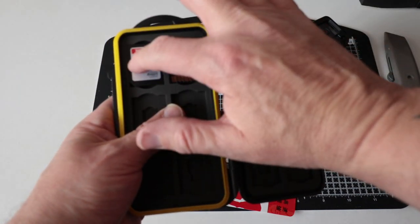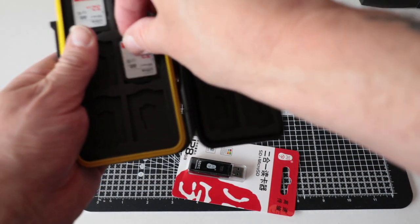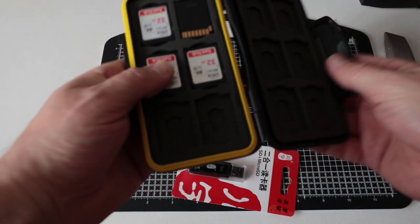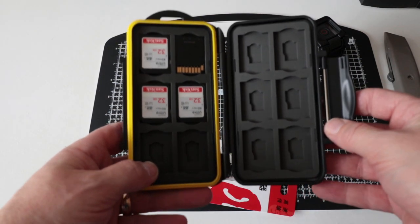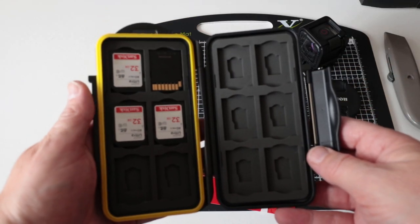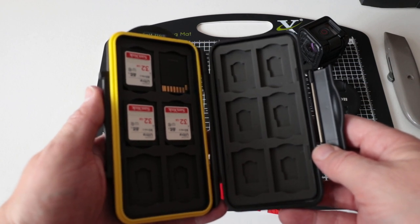Quick tip: when you've got a full card, just whack it in there the other way so you know that's full and you use the empty one next time. You can also put your micro SD cards underneath. I guess that's why it holds 24 cards, but realistically for me it's only going to hold 12 — these four are for stills and then this side for video.